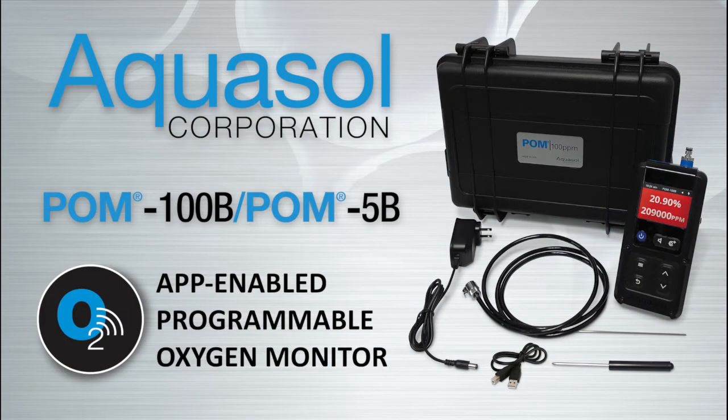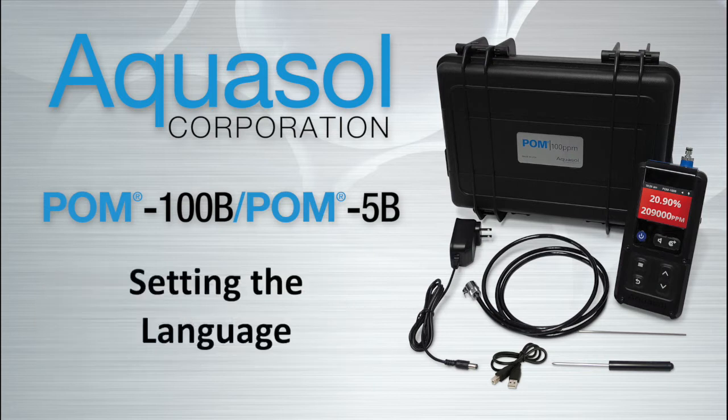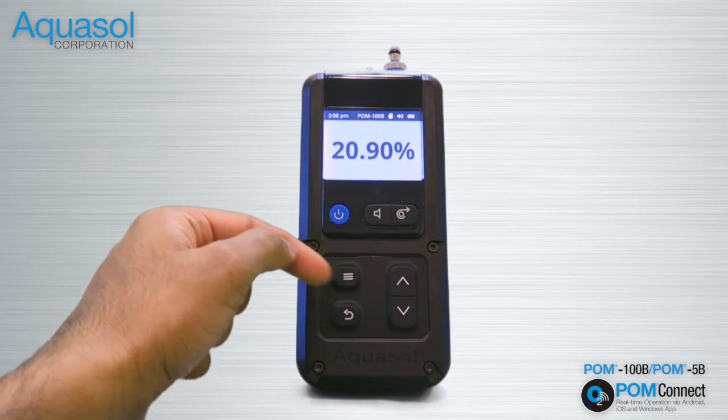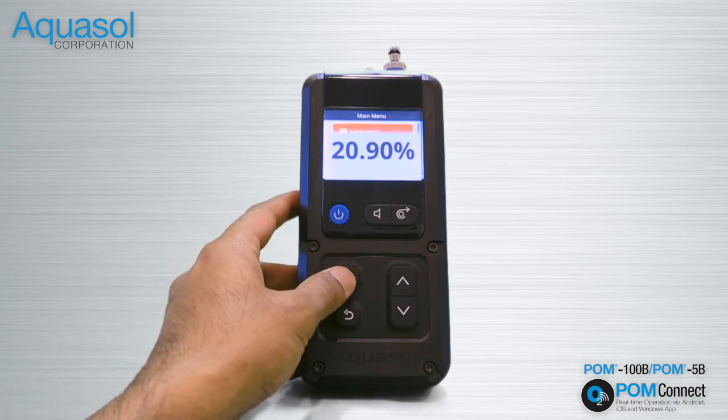Welcome to Aquasol Corporation's POM 100B POM 5B tutorial for setting the language using the POM device. After powering up the POM device by pressing the blue button below the screen, press the menu enter button.